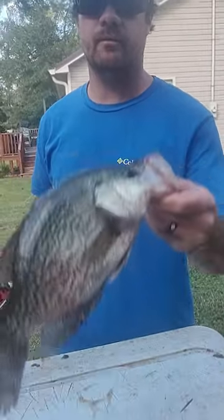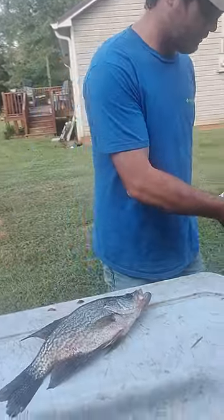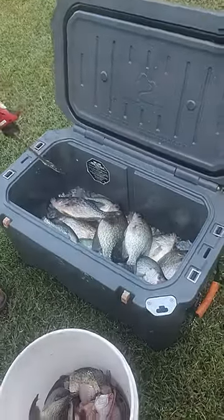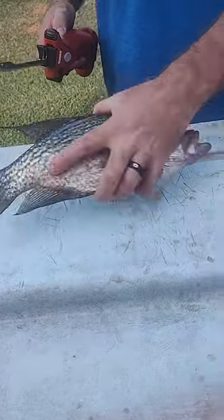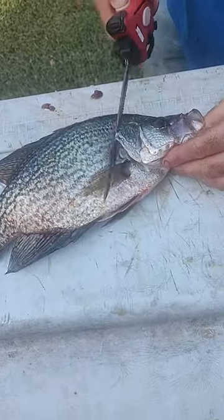It gives you a good technique to make it easier to fillet these. Always put them on ice. We got some good fish today. Maybe two, three hours. Get them dead and get them firm. It makes it easier to cut through them.